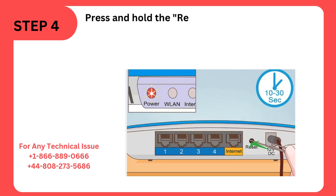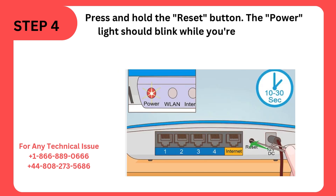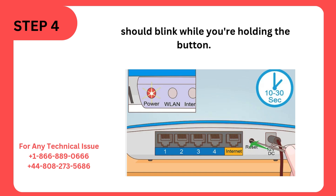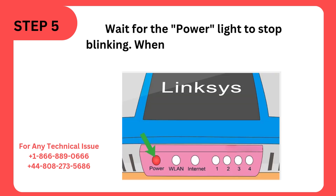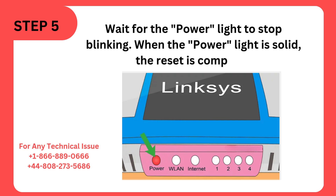Step 4: Press and hold the Reset button. The power light should blink while you're holding the button. Step 5: Wait for the power light to stop blinking. When the power light is solid, the reset is complete.